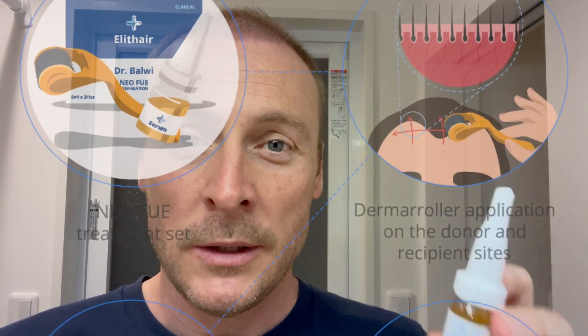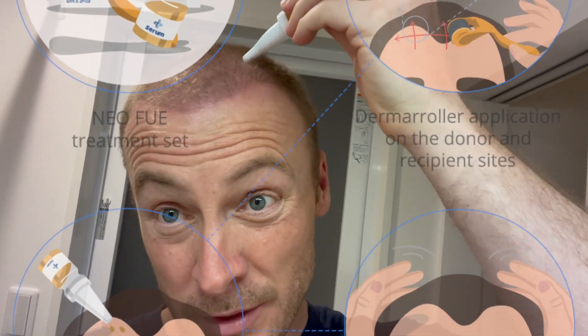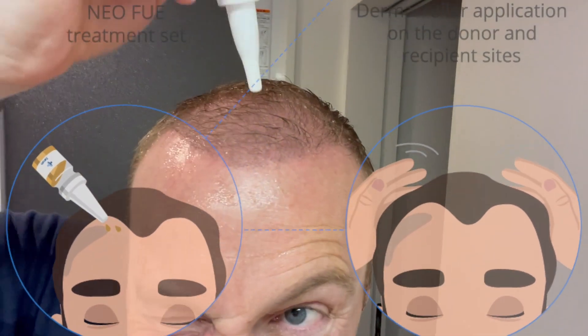Once you've done the derma roller you then apply the hair serum to the scalp. You empty the whole contents of the bottle and then you massage it in all over, without it going into your eyes — which it has done with me and it starts to sting.